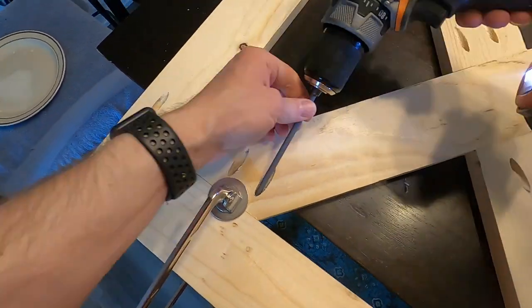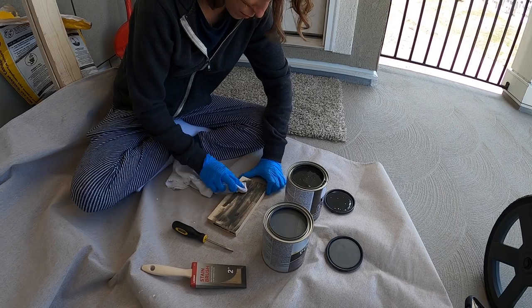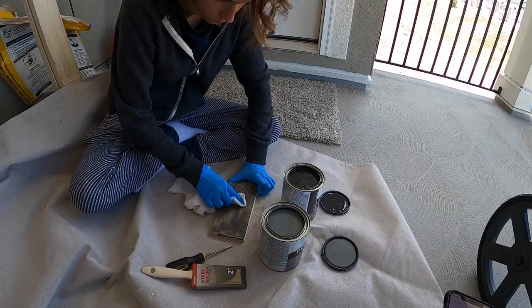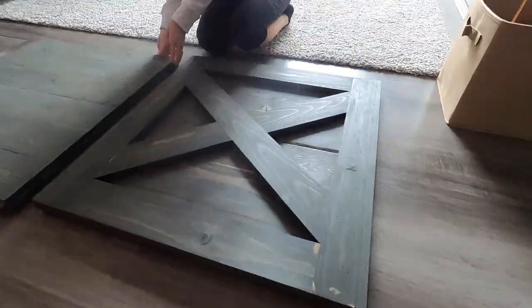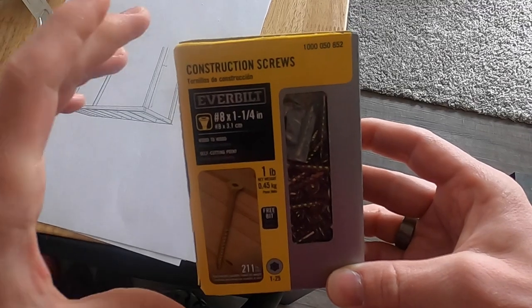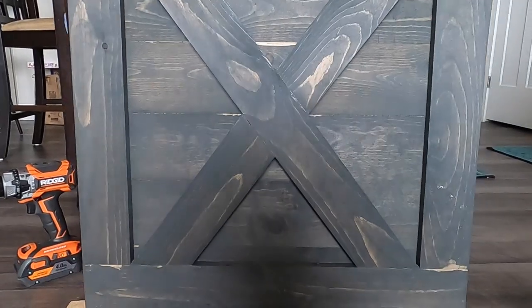Once your frame is together, it's time to stain it. For this look we use the carbon gray from Varathane. Wipe it on thick, let it sit for two to three minutes, and then wipe away the remaining with a cloth. Your common board cross piece then lays on top of your shiplap, hiding the pocket screws. Take inch-and-a-quarter wood screws and screw the two pieces together from the back. Five screws worked fine for us.